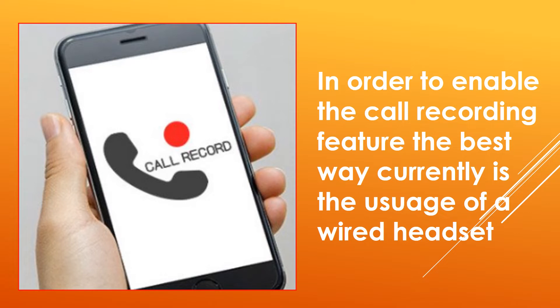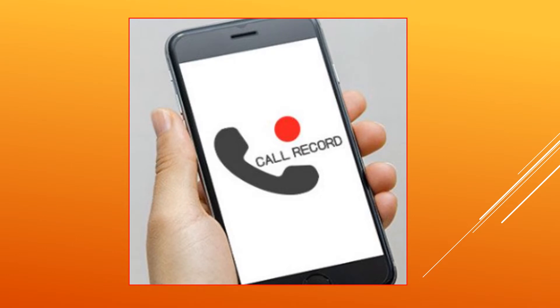With the latest Android Pie update, Google had blocked the third-party recording apps on its platform. It has now become difficult for users to use third-party call recording apps for recording calls without the need of rooting their device. With the latest Android update making non-root call recording apps useless, it is now difficult for users to record calls for security and privacy concerns.